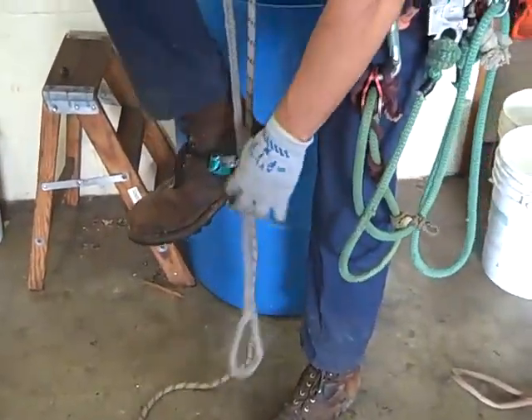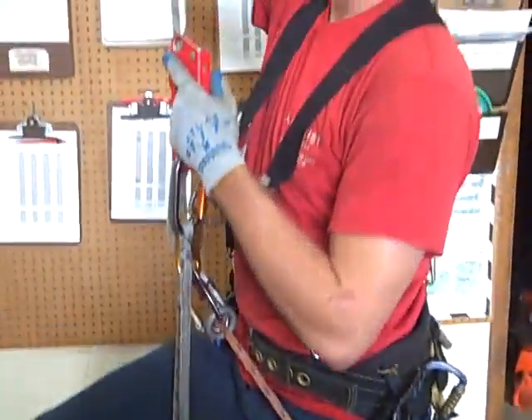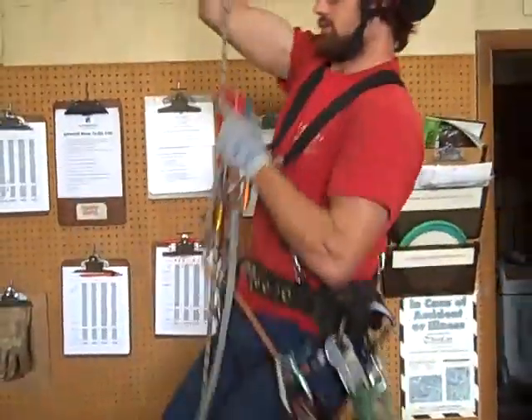The nice thing about this is it captures everything. It makes it real nice and easy. If you need to take a rest, there's no sit back — just sit up.